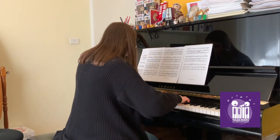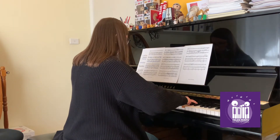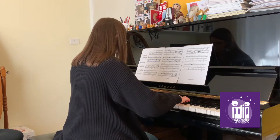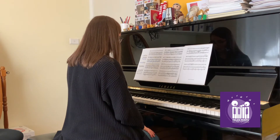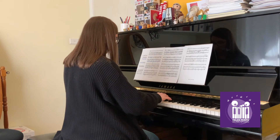I'm actually sight reading this part of the piece. It's an accompaniment that I'm learning for a trombone student for one of their major exams. That was the first playthrough that I've done.